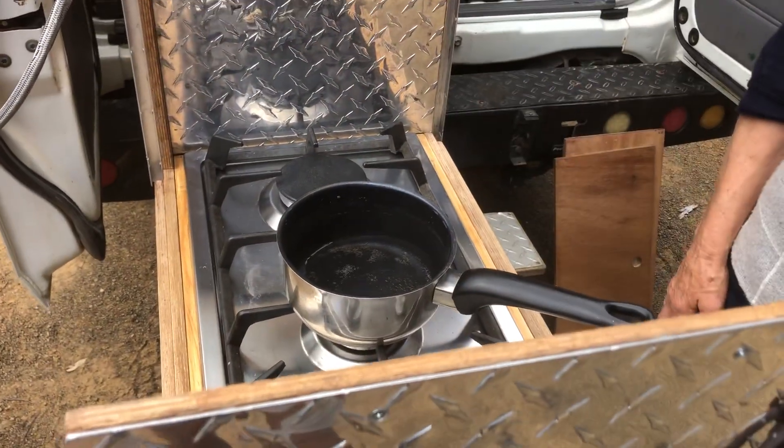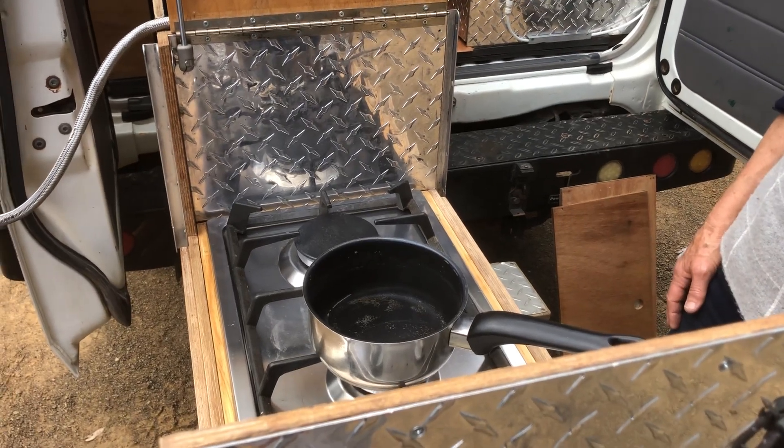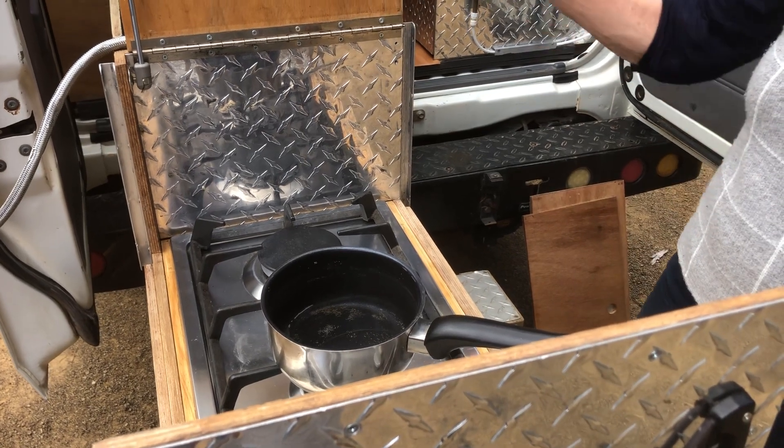And we're ready to go with a cup of tea. So our Troopy's all set up — took approximately two minutes and we've got the bed set up, the lounge set up, and we're ready to start cooking. Here we go, thank you so much!